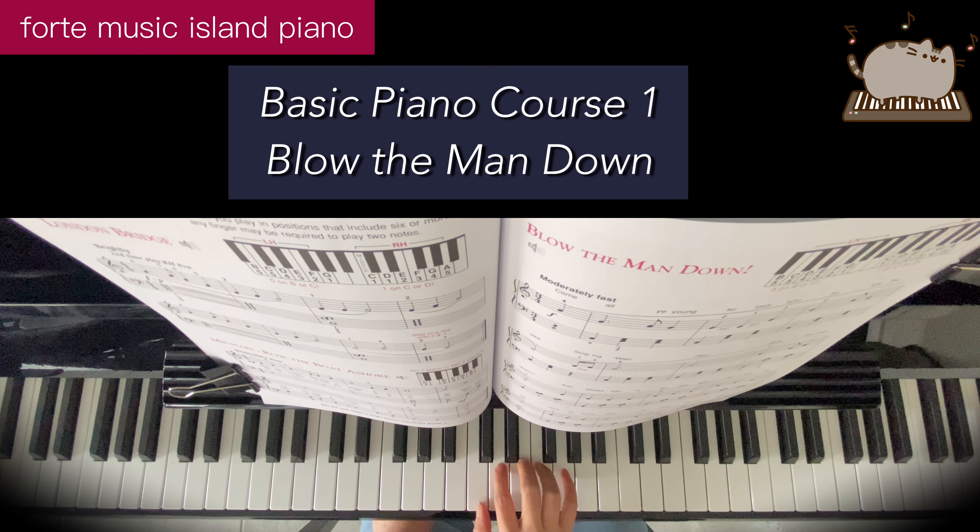So the right hand, this is your regular C position: C, D, E, F, G.